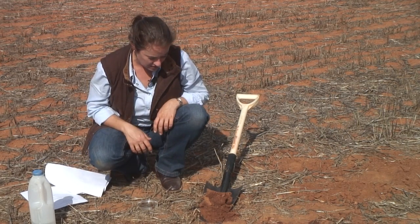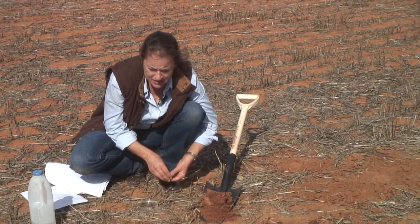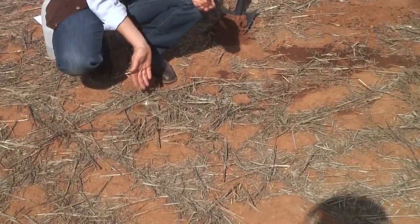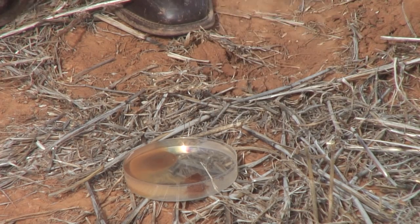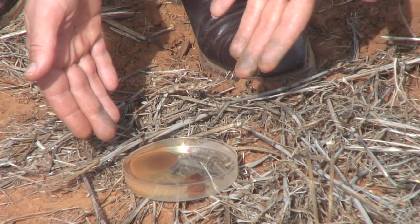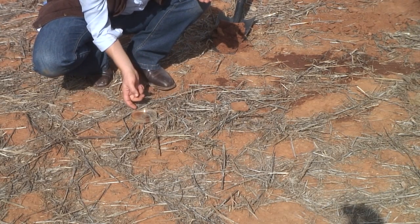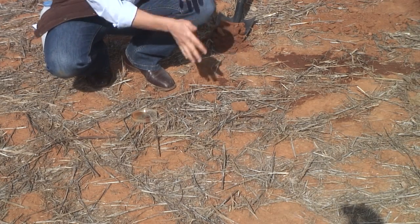To test for sodicity, we do a similar thing — place the soil into deionized water and watch how it reacts. A cloudy reaction in the water is an indication of a sodic soil. Here's one prepared earlier. The surface soil placed in the water reacted quite normally with no indication of sodicity. But when I mimicked stock or machinery causing fracture and disturbance to the soil, we get a dreadful cloudiness in the water, visible in this petri dish, indicating the soil is very unstable under impact.